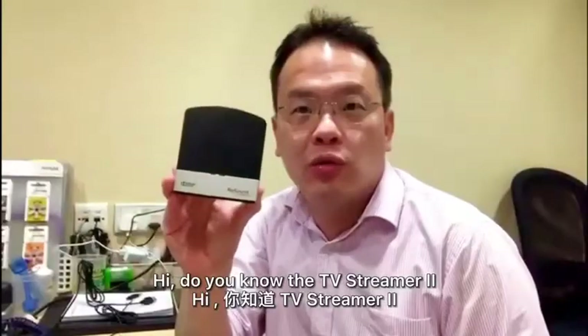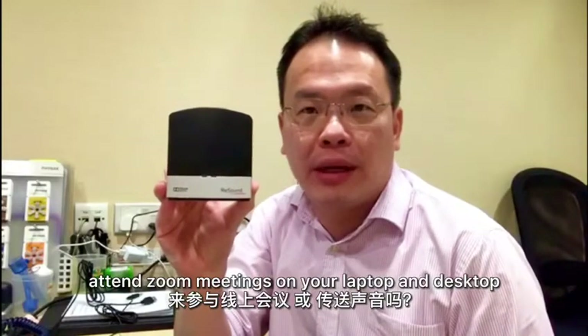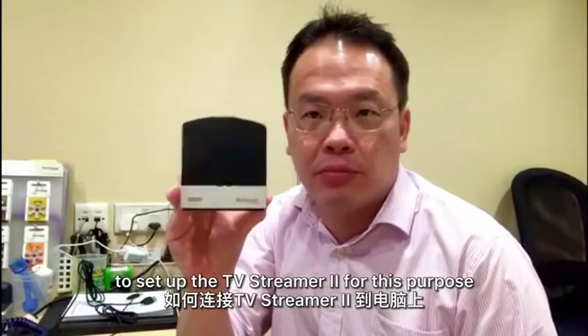Hi, do you know the TV Streamer 2 can be used for streaming videos and attending Zoom meetings on your laptop and desktop? We're going to show you how to set up the TV Streamer 2 for this purpose.